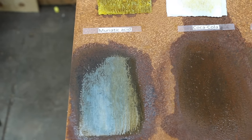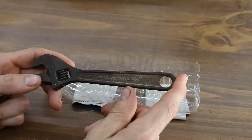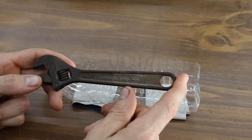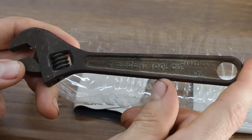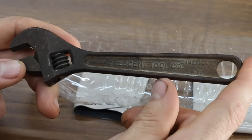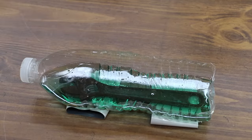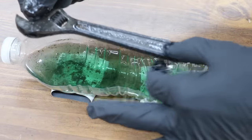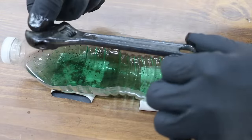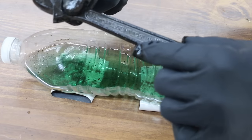The product I've selected to restore this wrench is Crud Cutter, because it seems to work really fast. I'm not saying it's the best product, but it seems to be the safest product for a quick result. I don't like the idea of using muriatic acid because it's just too powerful and tends to take good steel with the rust removal process. After two hours, a lot of rust has been removed — looks like all the rust in the recesses is gone, it's down to the steel — but there's more work to be done, so let's soak it for another couple of hours.